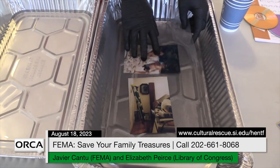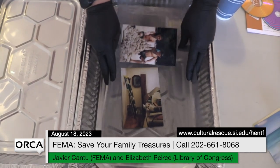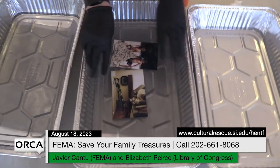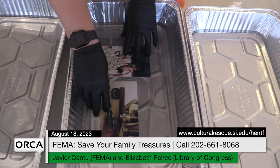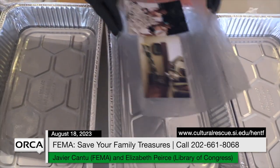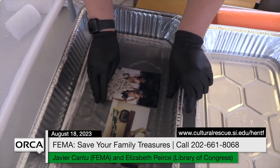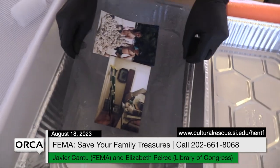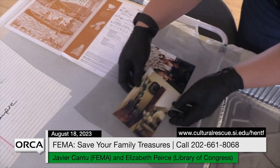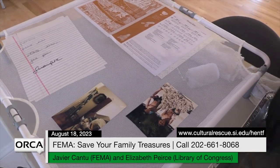Here we have a couple of photographs that are waterlogged, and we're using a plastic screen that you can get at a hardware store just to support them in the baths. You can rinse them off from the dirtiest bath to a middle bath, and then for the final one it should be basically clean. After the final rinse, we would put them somewhere where they can dry with good circulation. You can also hang them on a clothesline if you don't have enough room to lay things out.